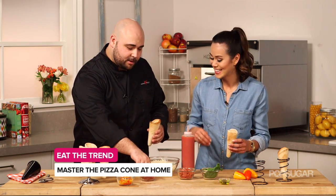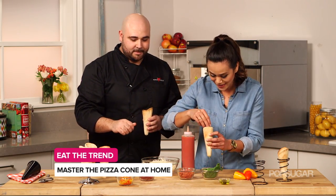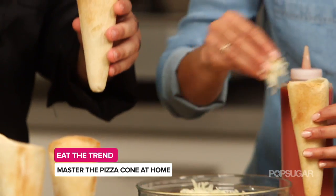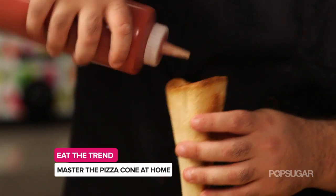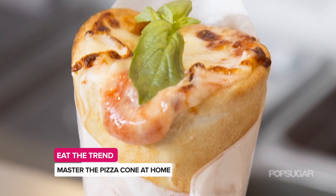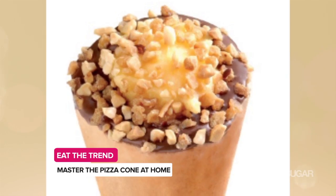I'm going to go with the pancetta. This is so fun — it would be so much fun to do a pizza cone making party or something. You're going to put more cheese on top, layering everything — more sauce. What other flavors does Kono Pizza carry? We do breakfast cones, sandwiches, a prosciutto mozzarella sandwich inside a cone. You can put anything in a pizza cone, that's the greatest thing about it. It's just a crust.